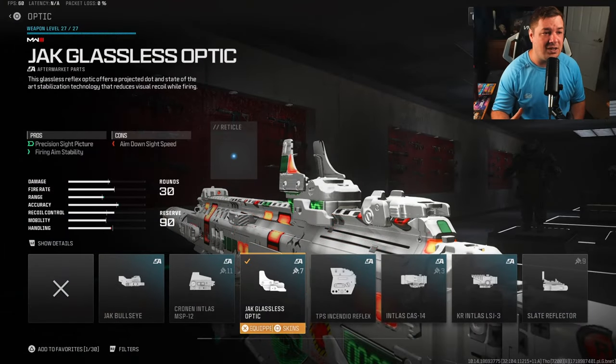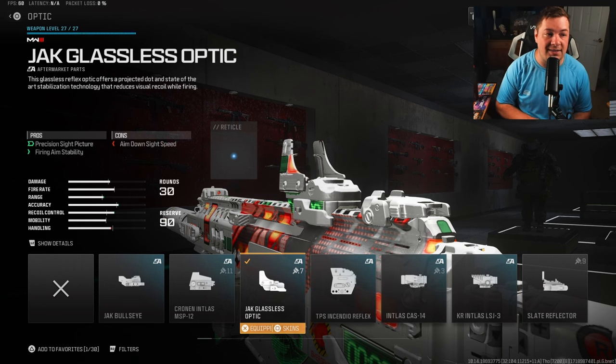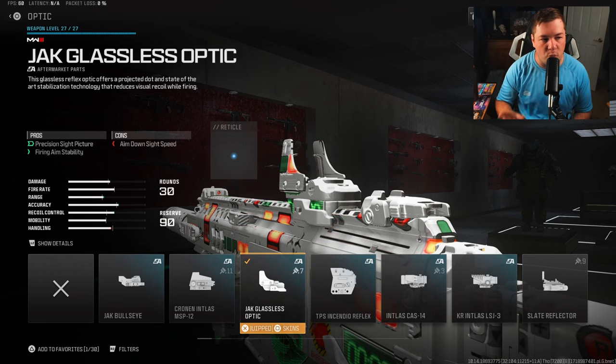This is one attachment that wasn't in the game when I last covered the ISO Hemlock, and that's the Jack Glasses optic. It's a normal reflex sight at the end of the day, but it does give you fire aiming stability, which is important on MW2 weapons. It's going to eliminate the visual recoil here.